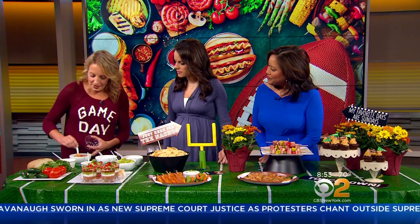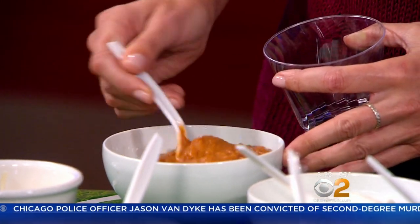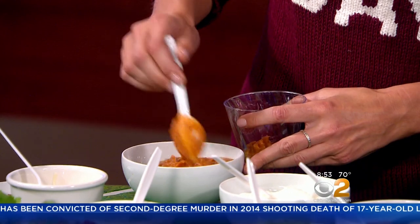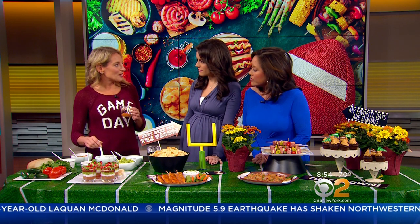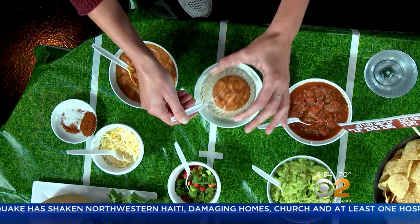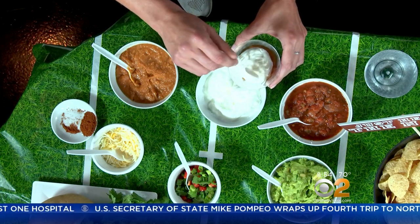We're going to start with some refried beans that you season with a little bit of taco seasoning, or just spices from your pantry like chili powder or cumin, just to give it a little more flavor. You can use the vegetarian version if you prefer, or the different spicy ones — it's all up to you. Then instead of using heavy sour cream, I use Greek yogurt a lot in my cooking. This is actually fat-free Greek yogurt, and when you're doing a dip like this, you're not going to be able to tell the difference — it mixes in with all the other flavors.